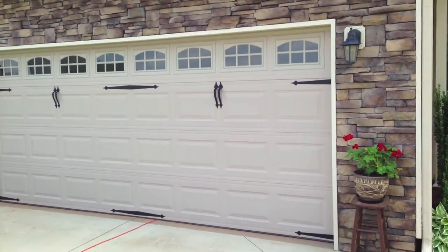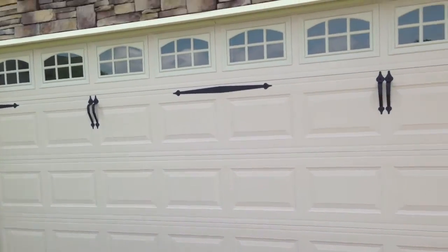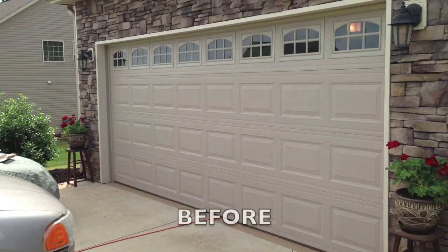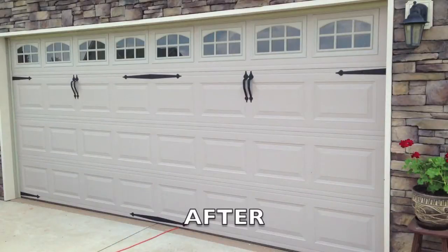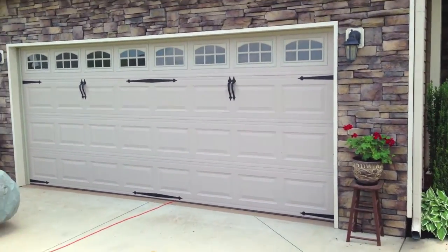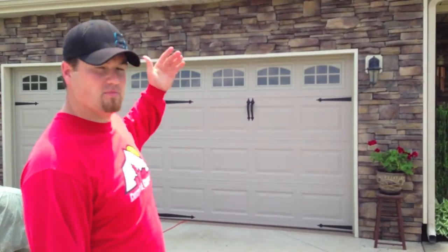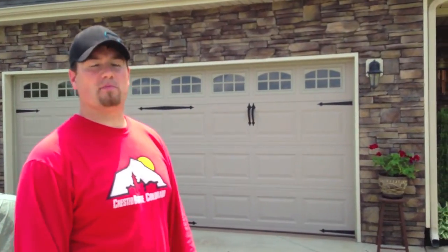Both sides are done. Got all four hinges on the left side, all four on the right side. Remember, you're going to need two packs of the decorative garage door kits if you have a two-car garage. So I hope this video helped you out. It kind of gave you a little bit of a summary of how to put on the decorative kit on your garage door, and gives your house really nice curb appeal.